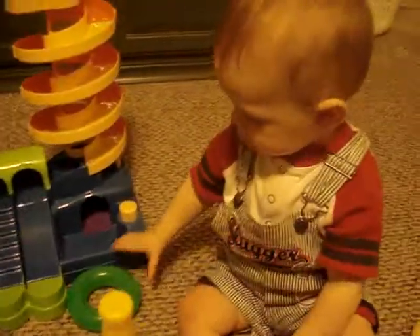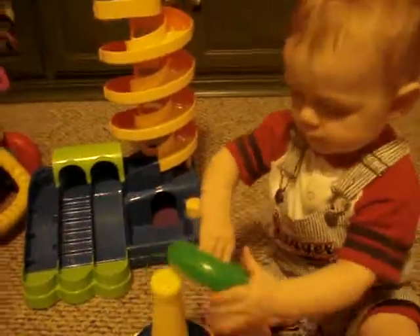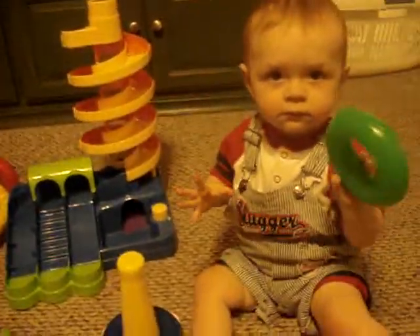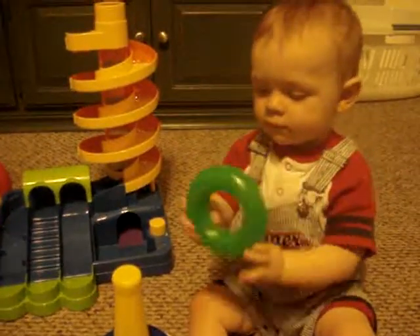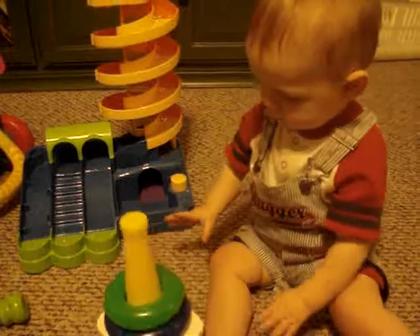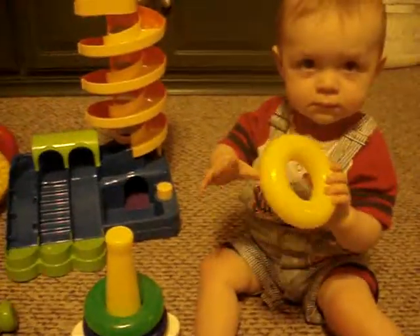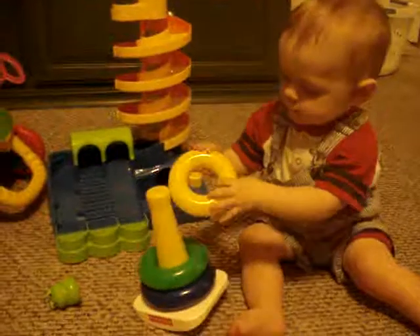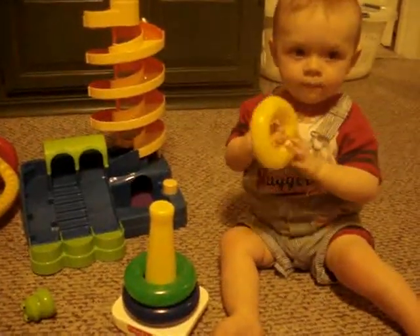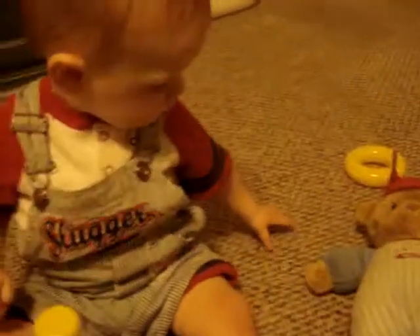Do green — yeah, green, you put it on. Yay! Do yellow, put it on, put it on. Oh, is it too far? Here, give the yellow one.